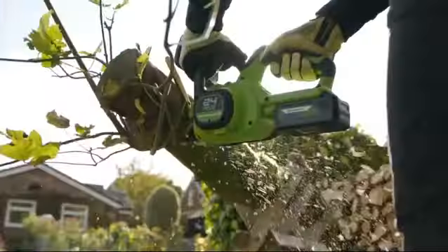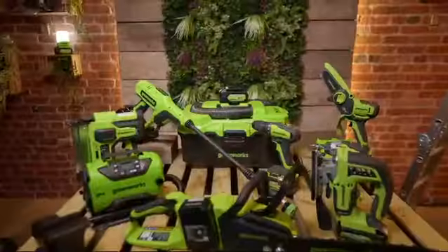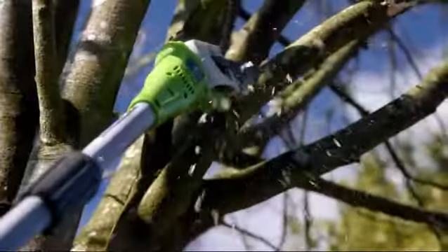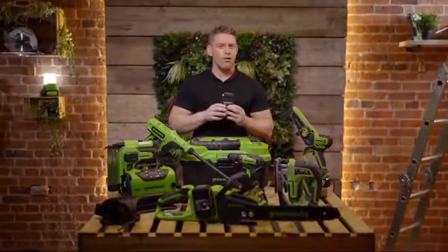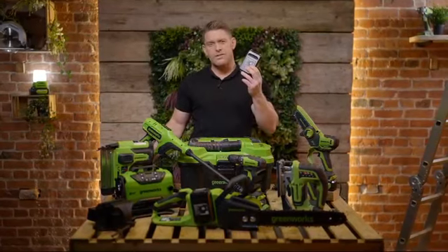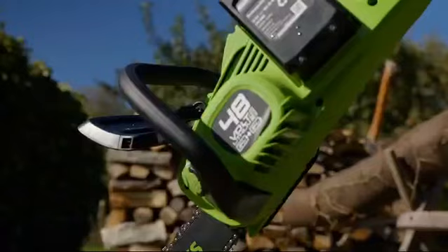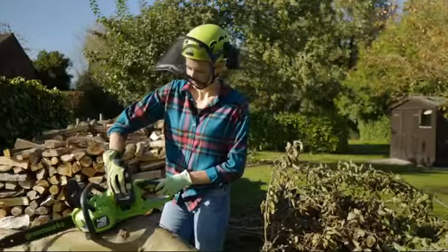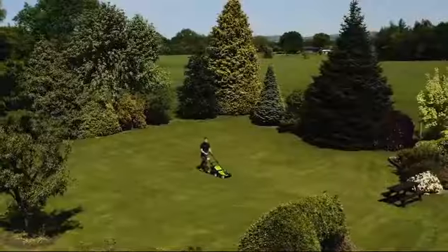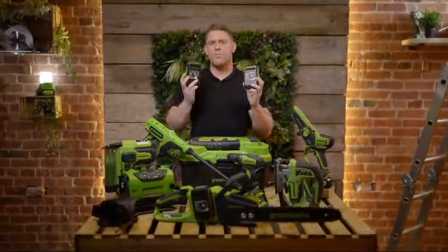The versatility of the Powerall range means I can shift between the gears using that 24 volt battery. I can use a single battery to power tools such as drills, drivers, hedge trimmers, pole saws, inflators, and car jacks. But if I need bigger tools designed to tackle heavier duty tasks, I simply combine that 24 volt battery with another working in tandem to power up my performance onto the 48 volt Powerall platform — powering bigger tools like chainsaws, leaf blowers, and lawnmowers. As your garden grows, so too can your range of tools thanks to the Greenworks Powerall platform.